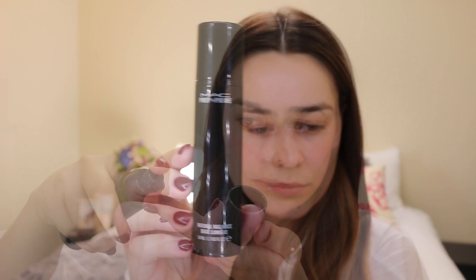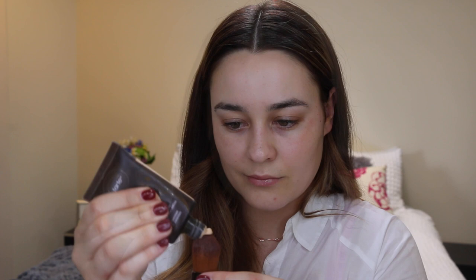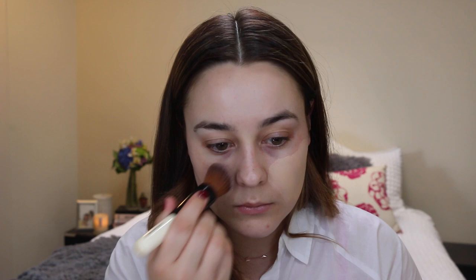First things first, I'm going to prime my skin and for this I'm using the Mac Natural Radiance Primer — I believe this is the yellow base one — it's just going to really brighten the skin and make me look nice and glowy. For foundation today I'm using the Tarte Amazonian Clay Foundation. I really like this one, it's quite full coverage but it really evens out my skin nicely, covers a few blemishes, and it's really long wearing.